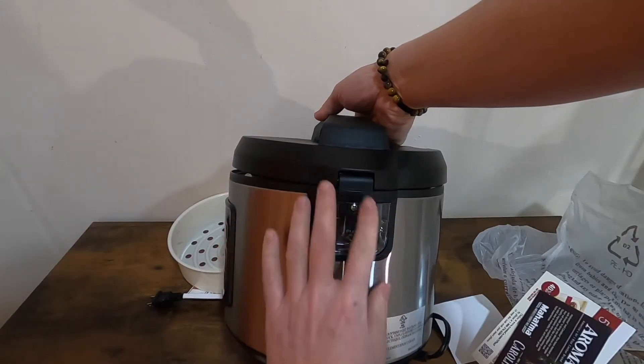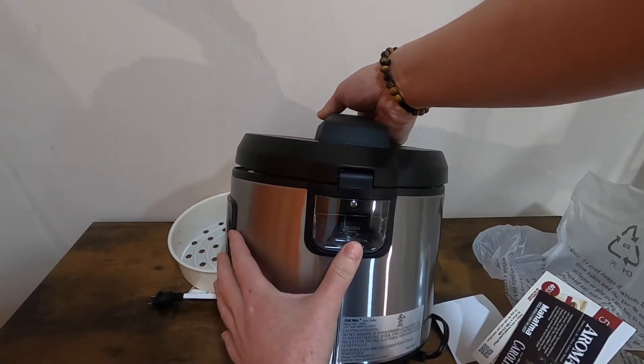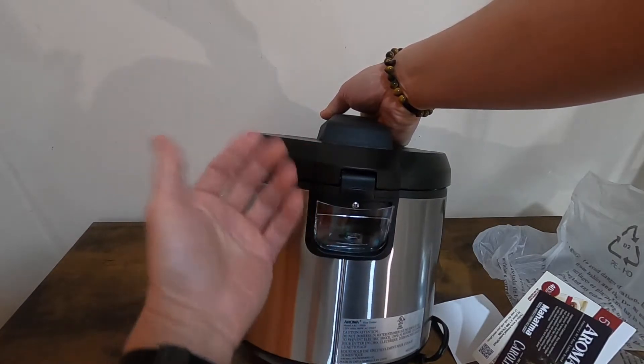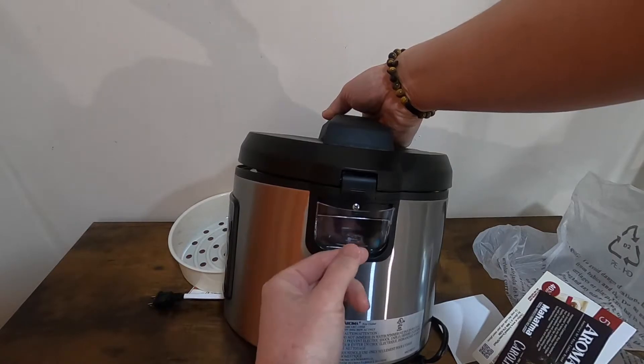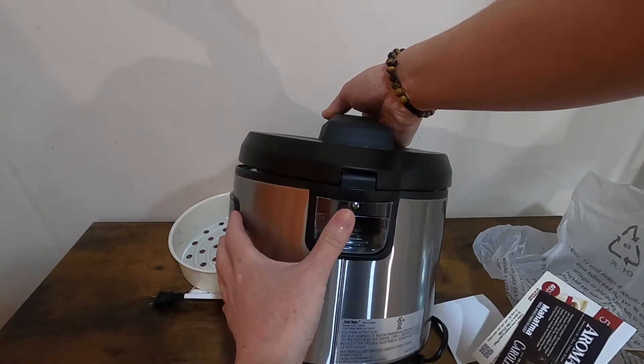Back here we got the condensation collector. When the steam comes up, the water will condense down here so it doesn't drip on the rice.